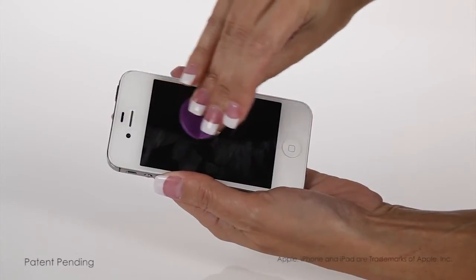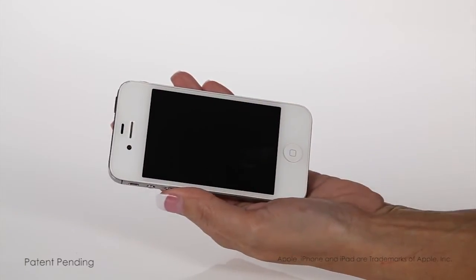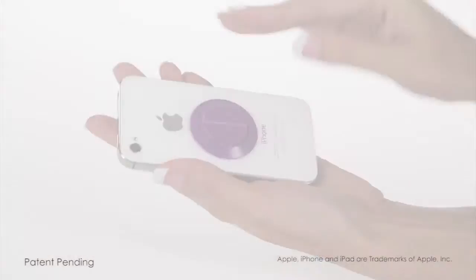Rub the pad over your phone screen until it's clear of smudges, grease, and all fingerprints. And when cleaning is complete, place the button top in its handy magnetic carriage on the back.